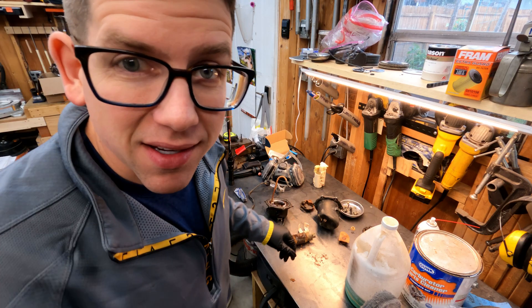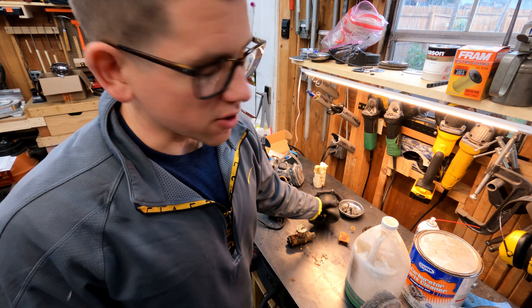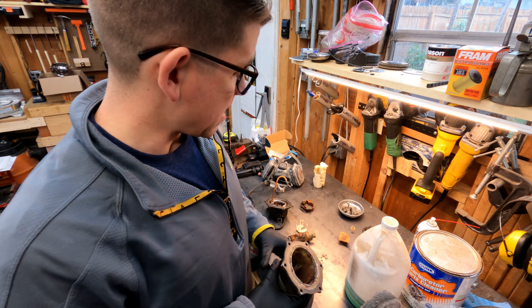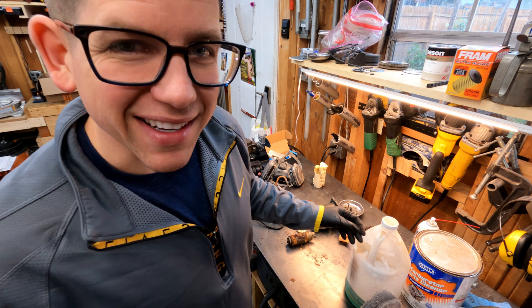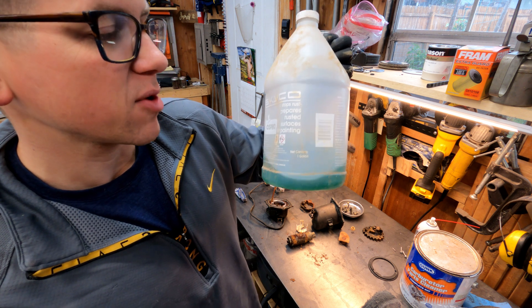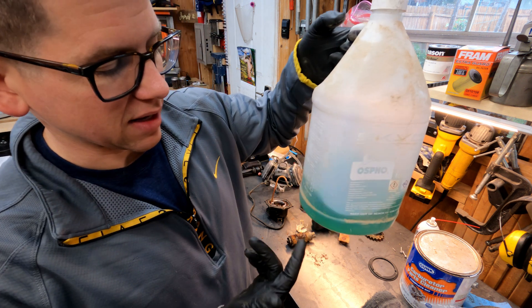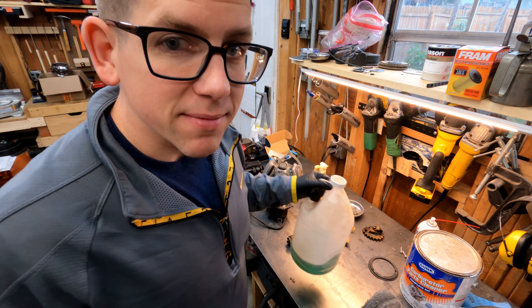Now that the tank is sitting with the muriatic acid in it to clean all that varnish out, we have to turn our attention to the fuel pump housing. Remember, this is super nasty and varnished as well. I accidentally used all the acid in the tank, but I do have some of this OSFO leftover — it's different than the muriatic acid, this is like phosphoric acid. I have like a gallon and an eighth of this OSFO, so we can just use this on the fuel pump housing. Let's do it.